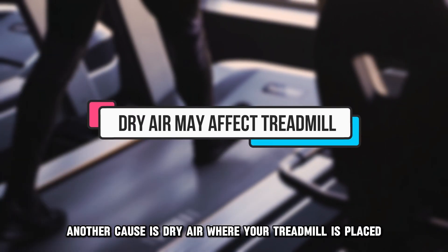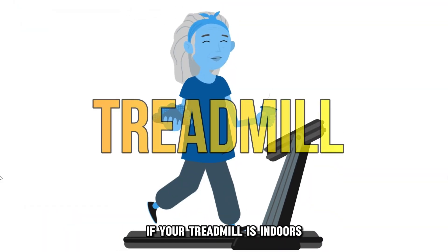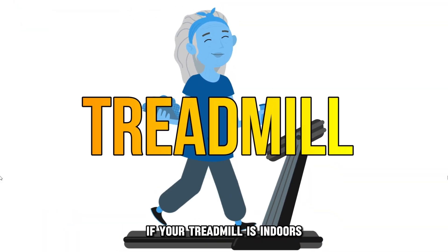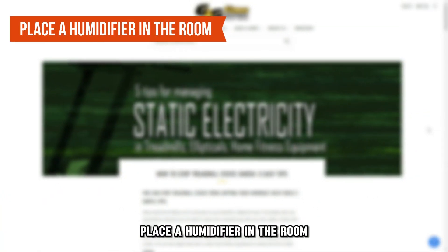Another cause is dry air where your treadmill is placed. If your treadmill is indoors, dry air may heighten shock. Here's how to fix it: place a humidifier in the room.